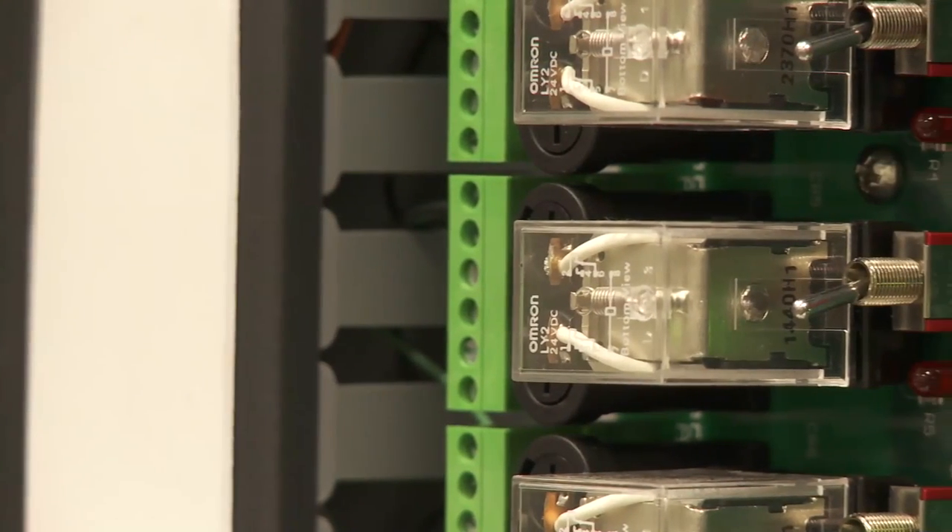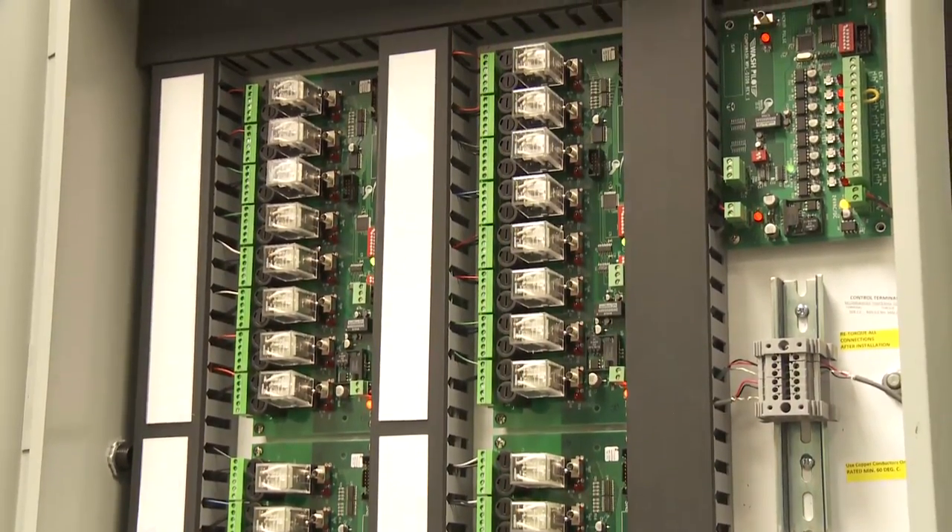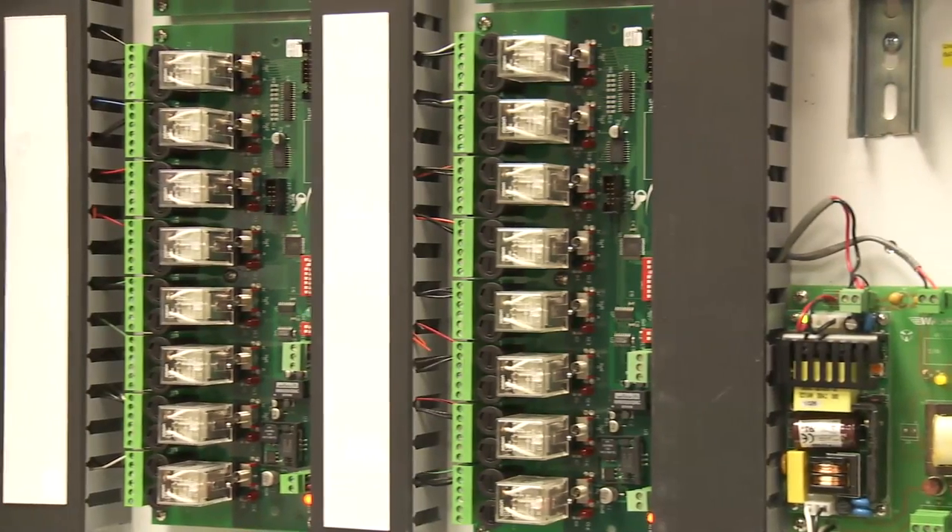WashPilot's relay functions are added in groups of eight, so as you add new functions, you simply add more relays. This gives you virtually unlimited future growth potential.